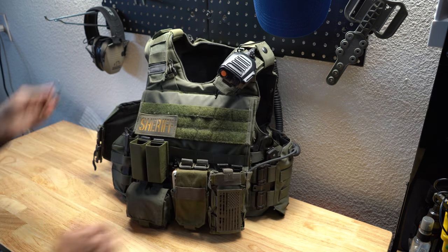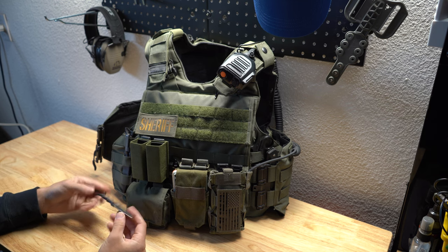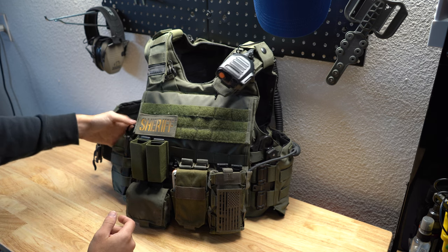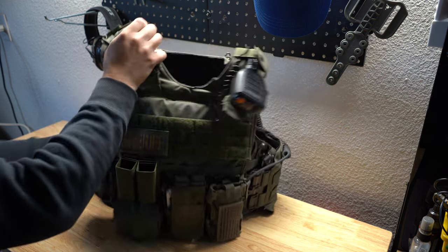I always carry a Benchmade SOC-P — that's how I pronounce it. It's a great little blade. I end up using it a lot more than I think I'm going to, and it's great for personal defense or if you're on your back or something like that.